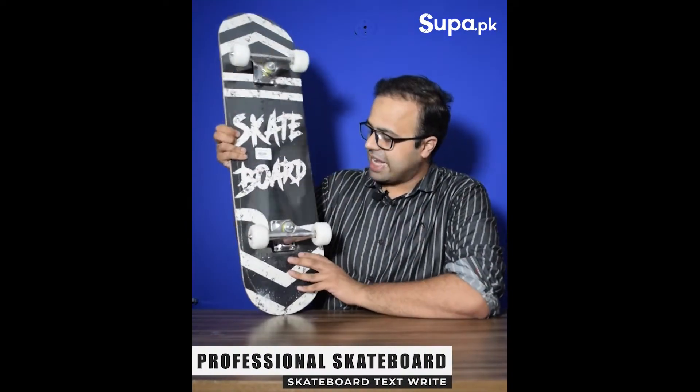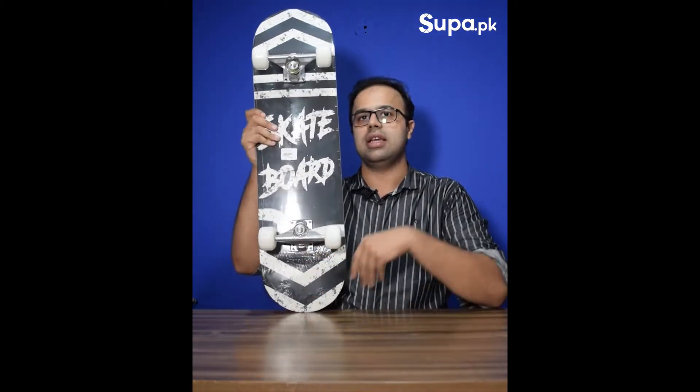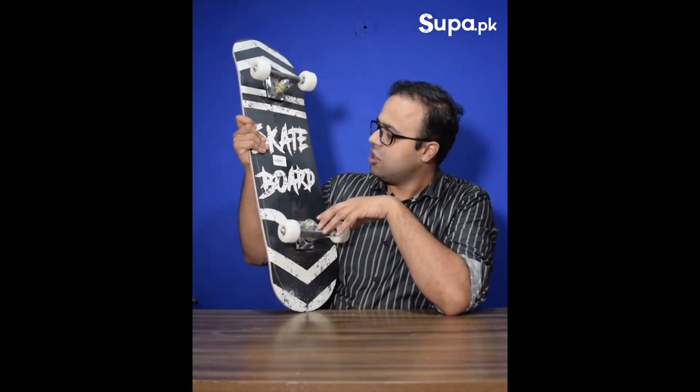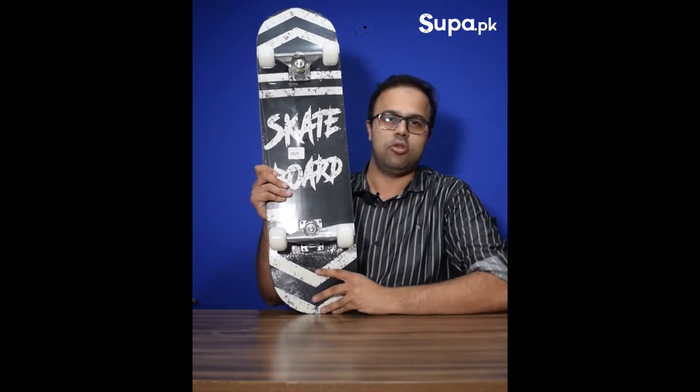This is our skateboard with a professional-style design. People in Pakistan really like this kind of skateboard.